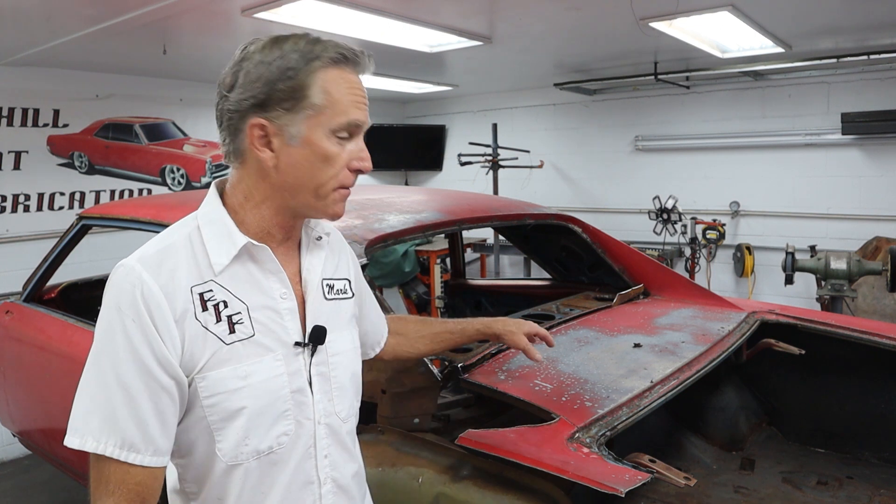We're right back on Project Ruby, and today's project will be removing the filler panel between the back window and the trunk. Now, if you own a GMA body — Chevelle, GTO, Tempest, Le Mans, Skylark — a lot of them rust out right here.